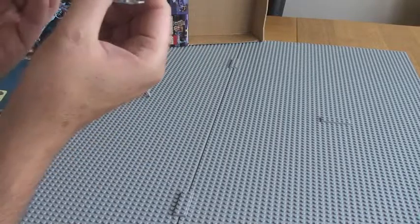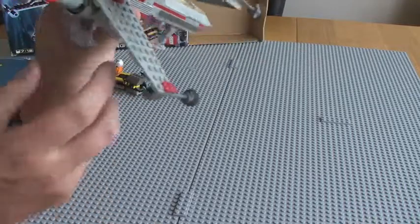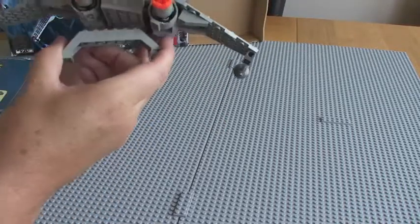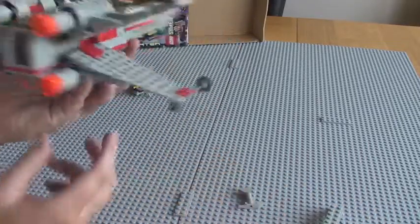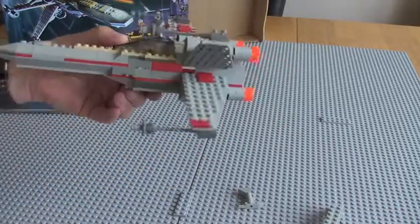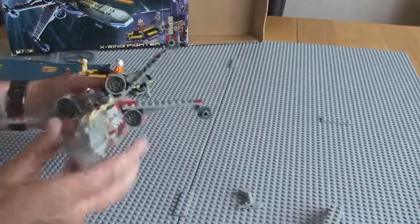Landing gear — these obviously can, you can just take these off if you want to play at flying. This one as well — just take that off, and that front one. And then obviously that's all it looks like without the actual flight gear on it.